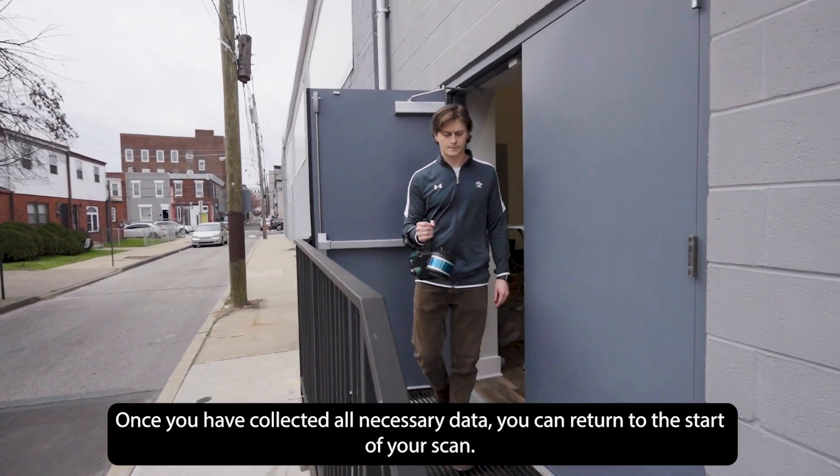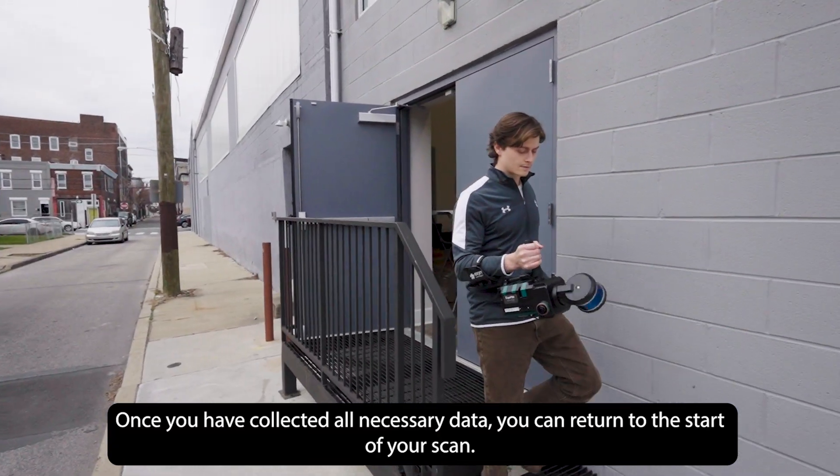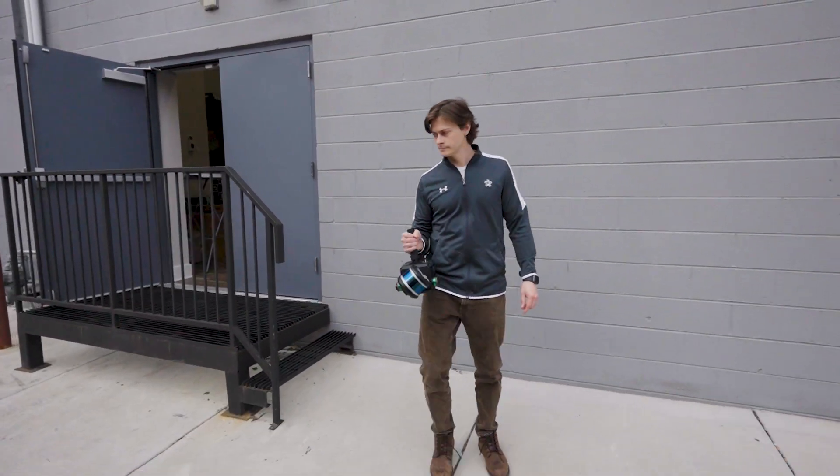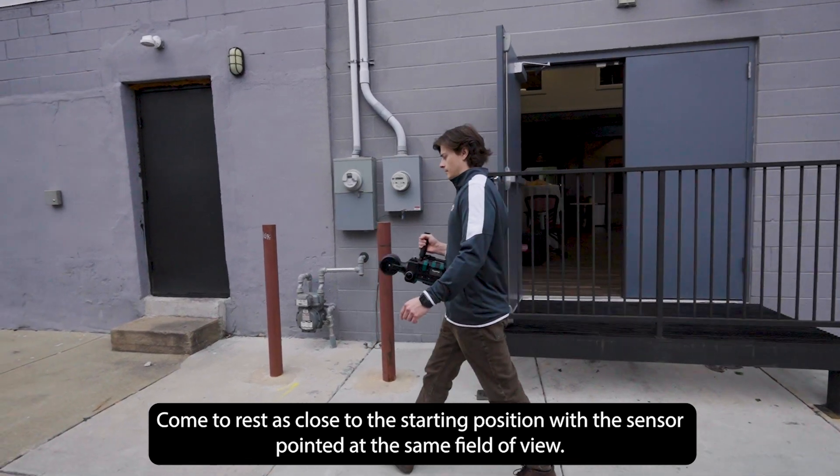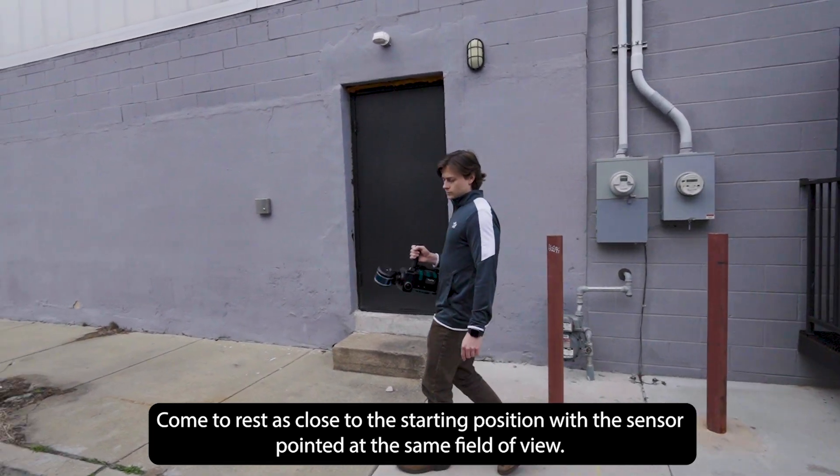Once you have collected all necessary data, you can return to the start of your scan. Come to rest as close to the starting position as possible, with the sensor pointed at the same field of view.